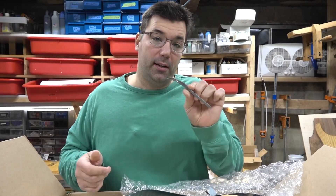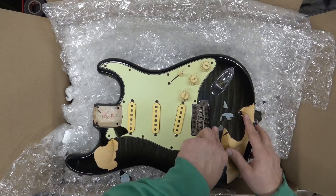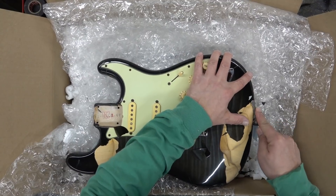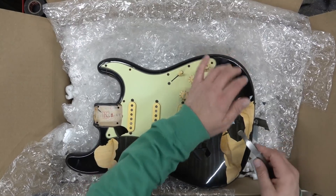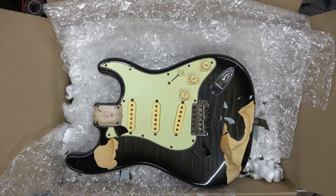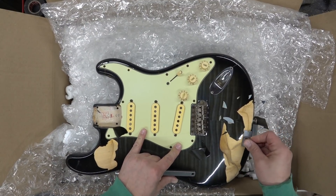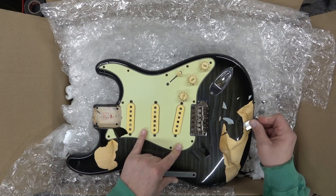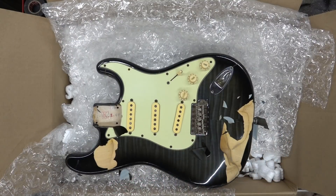This is my StewMac Les Paul adjustment tool — it's got a pad so I can peel this stuff off without causing too much damage. Let's see if I stick this under it — it's still stuck on here. I've got my heat gun up here, so let's see what the heat gun does.